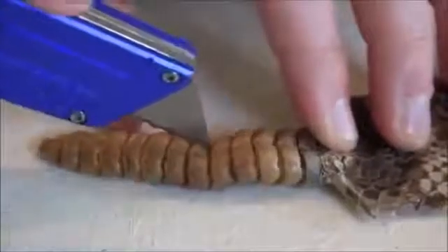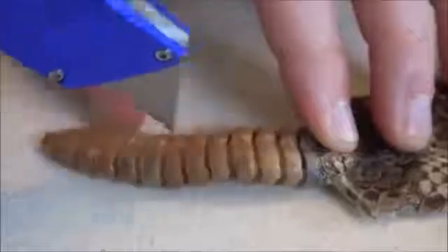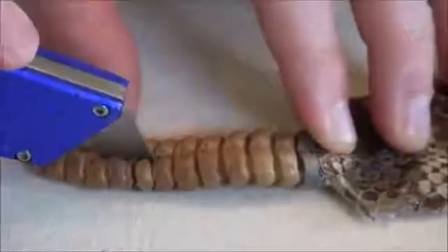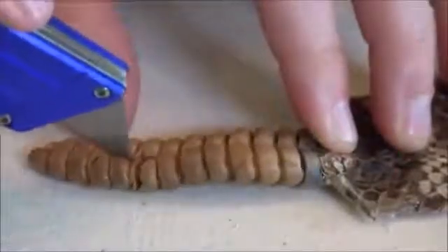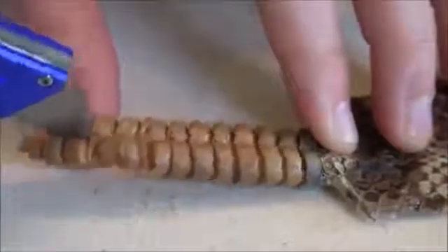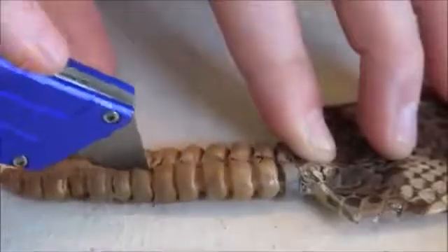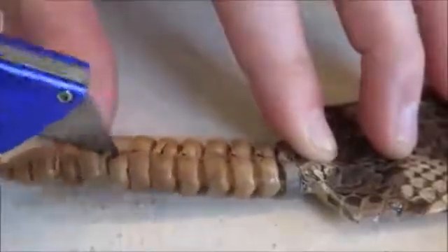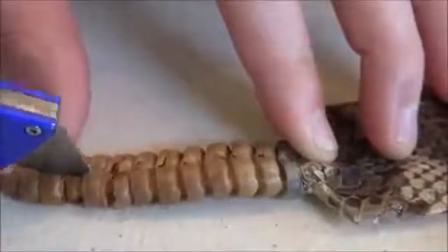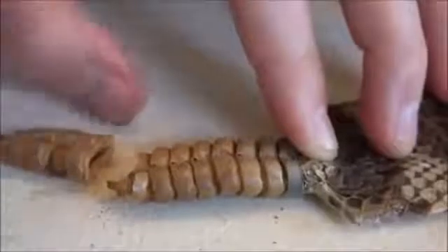Sounds kind of gross. It is kind of gross. Oh! Oh! Yuck! Oh, ripped it in half — let's try opening it up a little bit and see what it looks like.